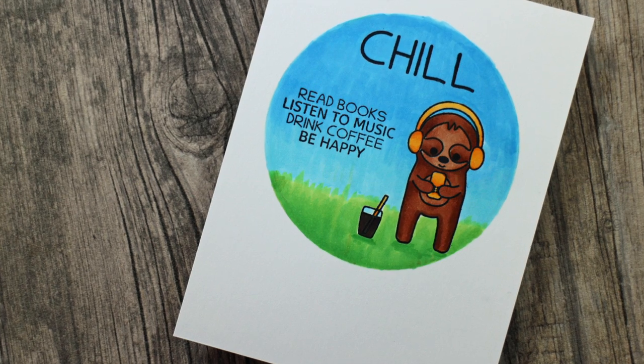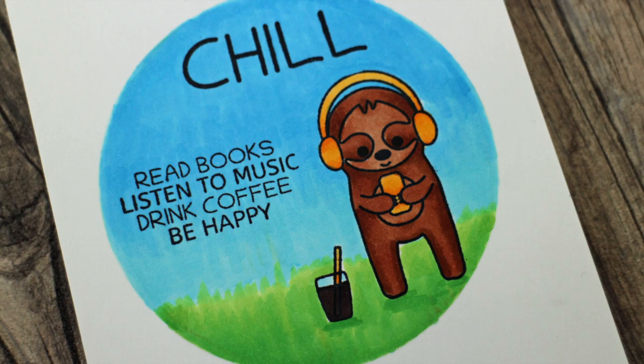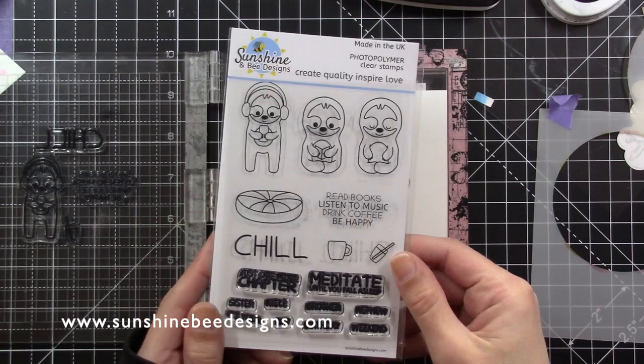Hi, I have a chilled out sloth card to share with you today using the chill out stamp set. I want to do some spotlight colouring for this card and I have links to all the products in the description area below.